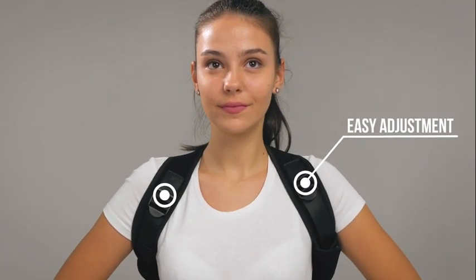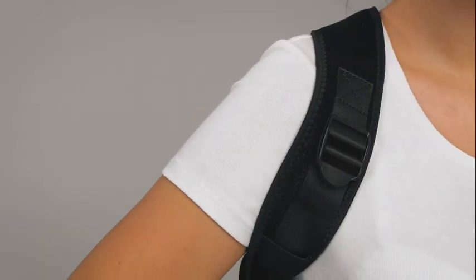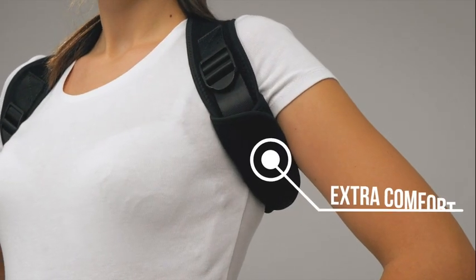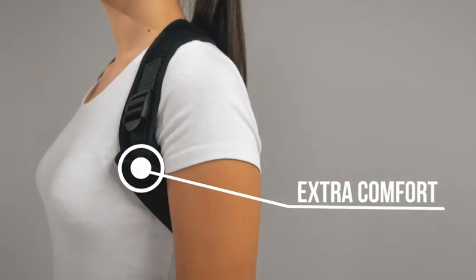Our posture corrector is easy to adjust. You don't need anyone's help. Get extra comfort with additional soft underarm pads.